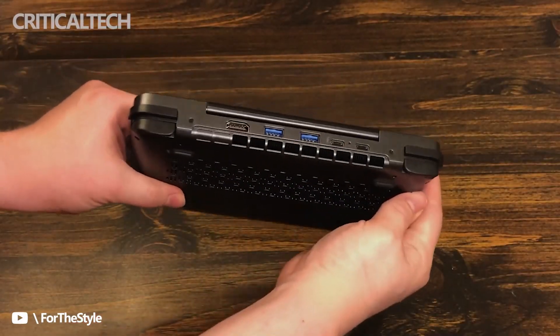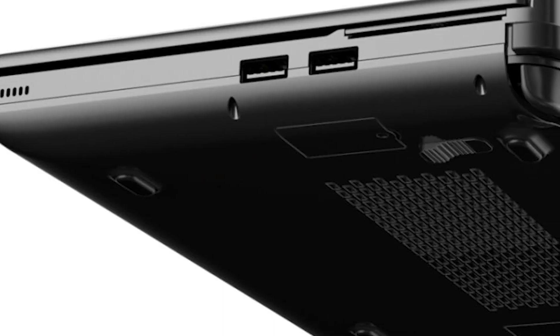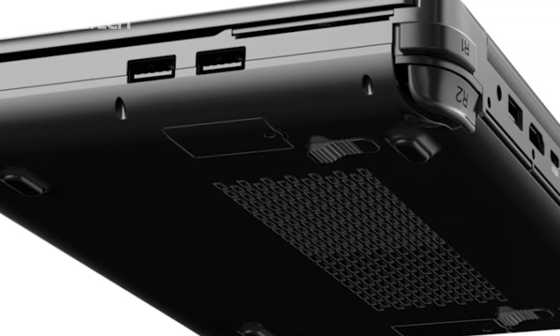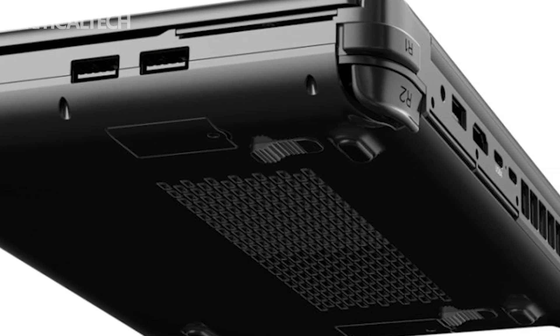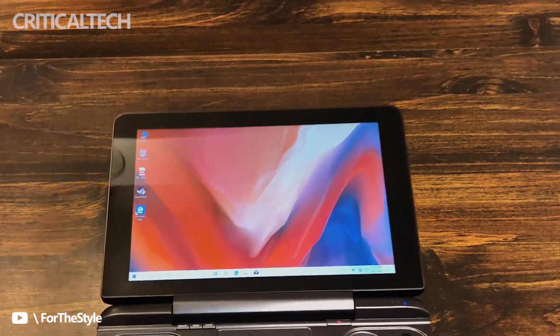The interface is equipped with two USB 3.2 Gen 2 ports, a headphone jack, USB 3.2 Gen 2, HDMI 2.1, Thunderbolt 4, USB 4 for the AMD version, a full-feature Type-C interface, and SD and micro SD card slots, with support for an external graphics card docking station.